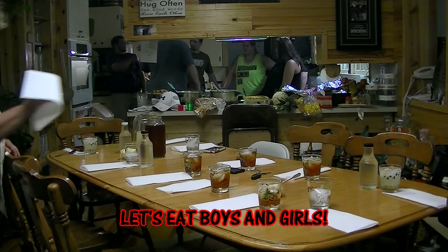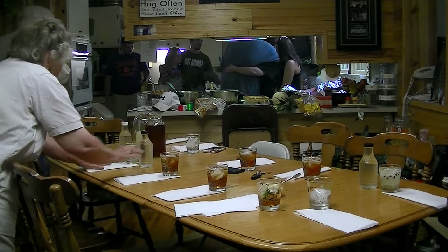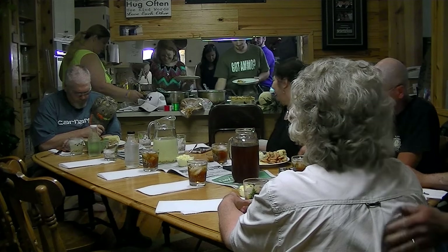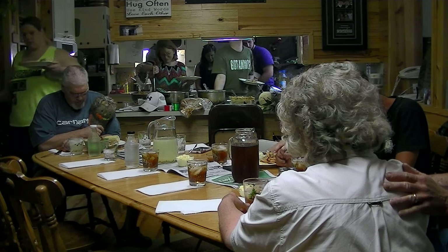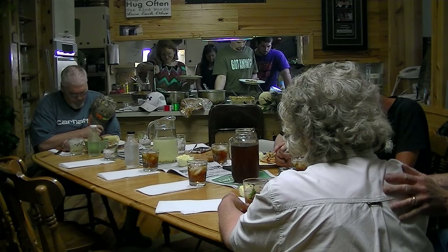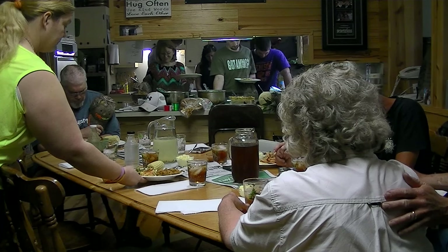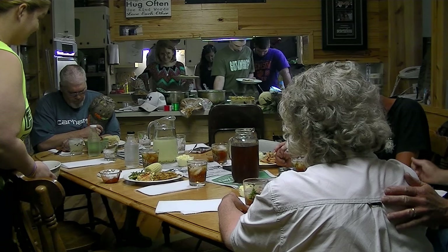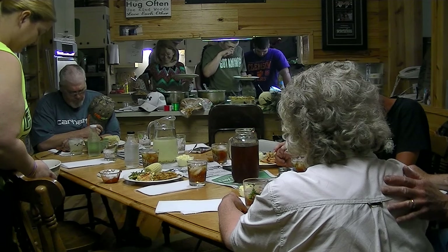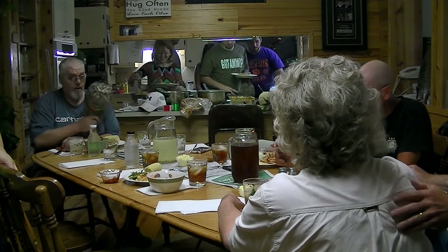Everybody be quiet — we're going to say the blessing. Father God, we praise and glorify your name. We give you the praise and glorify everything, Father God, because you're in charge. We give this food to you now in the name of Jesus Christ. We claim in the name of Jesus that you want us blessed to our bodies and help us use the nourishment in your service, Father God, in the name of Jesus. Thank you that we were able to catch the fish and that we were able to buy the shrimp, Father God. We got a good meal and we give you the praise and glory. In the name of Jesus Christ, Amen.